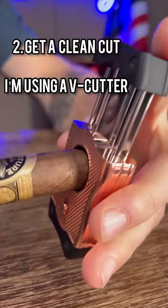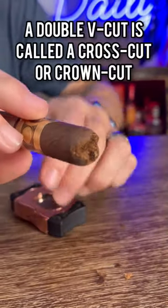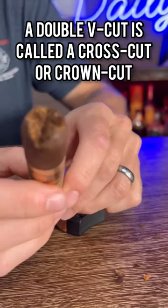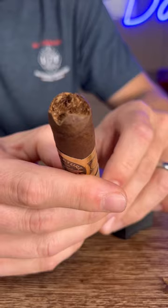Now get a good clean cut. I'm using a deep V cutter from Colibri, and if you turn the cigar 90 degrees and cut it again, you get a cross cut or a crown cut, which nobody in the cigar world really uses, but it looks cool and so everyone shows it on TikTok.